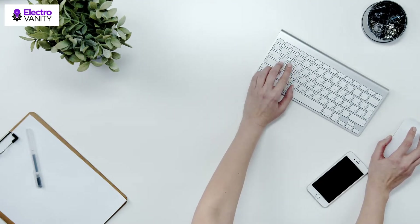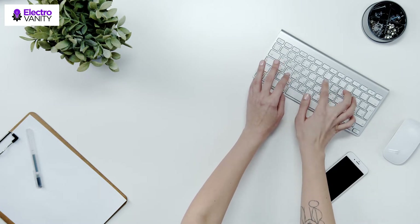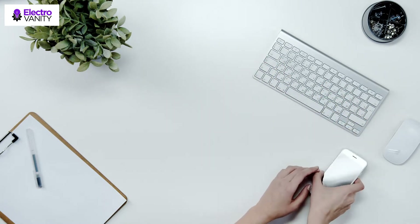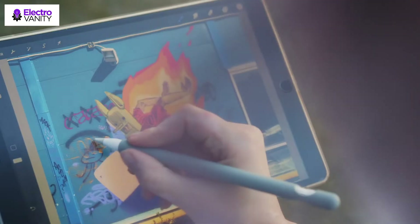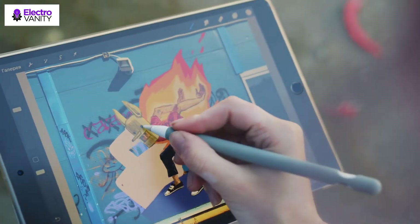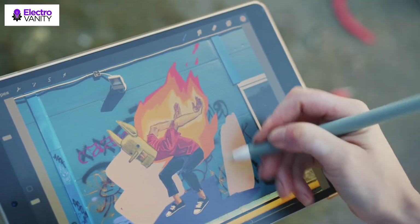The Apple Pencil, now in its second version, is truly a handy piece of technology. Version 2 improved on some problems with the first pencil, such as the charging method. The first version would plug into your iPad's lightning port and would stick out dangerously.